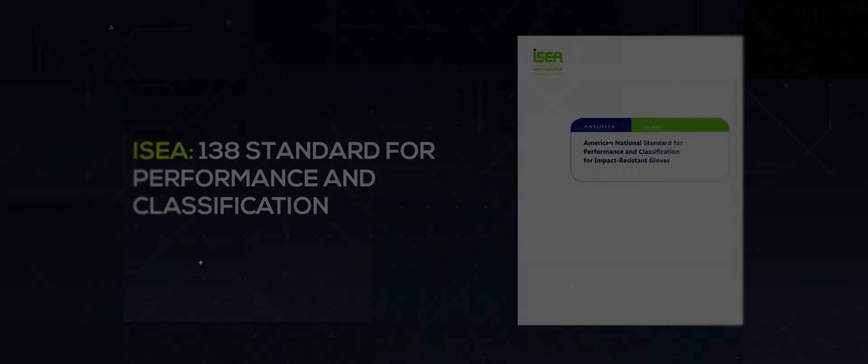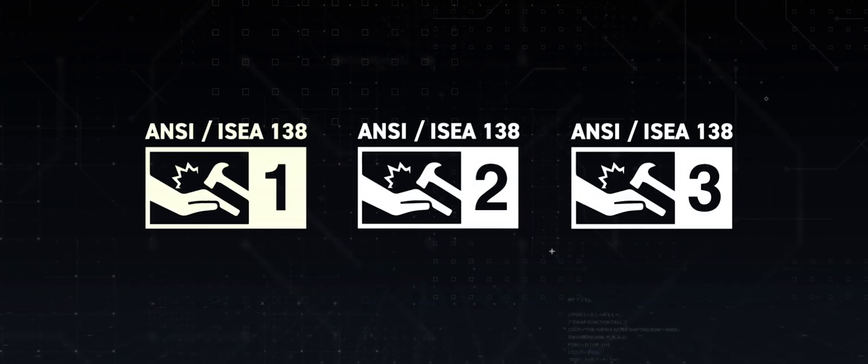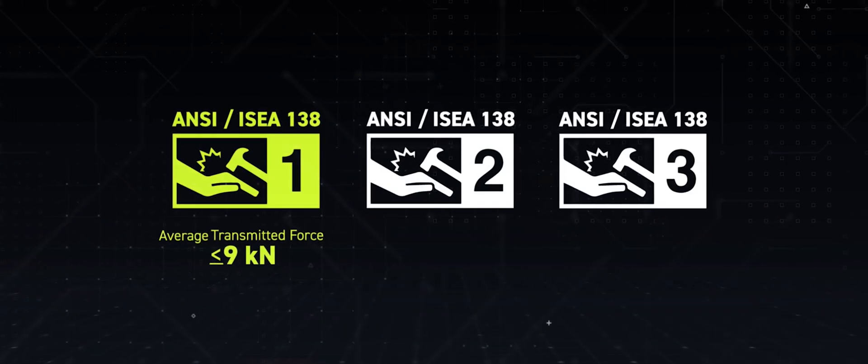This established three classification levels for gloves designed to protect from impact hazards. Level one will be the lowest rating for impact protection and level three will be the highest. We've differentiated into three categories of gloves. The lighter weight protection gloves need to be under nine kilonewtons.